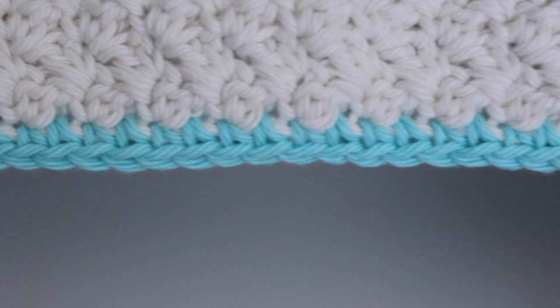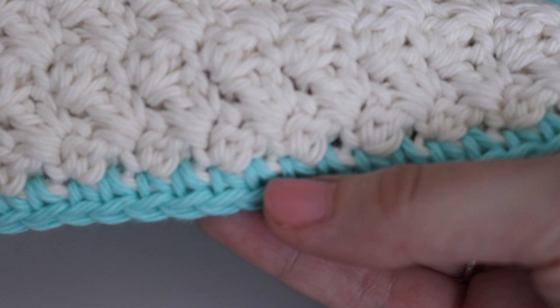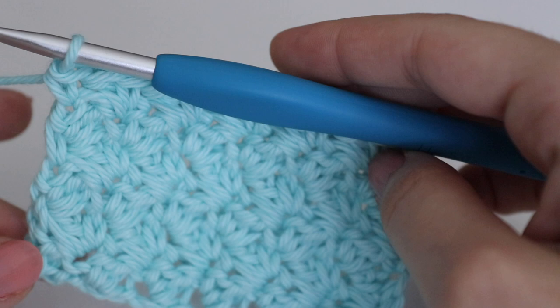Looking at the dishcloth pattern, you can see the border. You can use the same color border as your dishcloth — say if you made it all in cream, use a cream border — or you can change it up and use two colors like I did. The possibilities are really up to you. For the border I just made a simple single crochet border. So back to my swatch — say I'm done with my dishcloth and happy with the size, and I'm going to use the same color for the border.